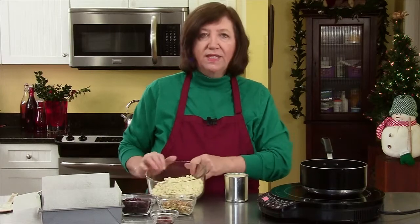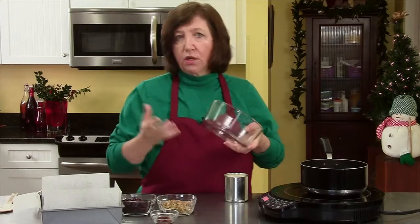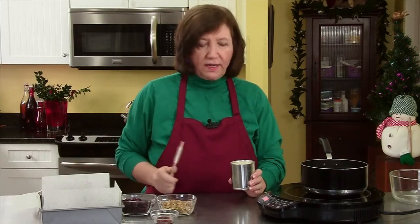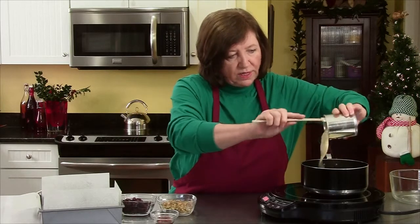I'm going to start off with a pan on heat and I have 16 ounces of good white chocolate chips, or you can get yourself a good white chocolate bar and chunk it up. And then here I have a 14-ounce can of sweetened condensed milk — not evaporated, but sweetened condensed. And I'm going to add that to the white chocolate.